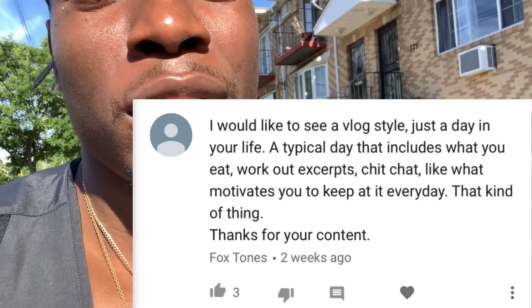Sunny day. Shout-outs to Fox Tone — he left a comment below. He asked me to just do a video of a regular day, a day vlog: what I eat, how I work out, what keeps me motivated, just a regular day. So I'm gonna do that for you guys. Remember, leave a comment below, guys — I'm only doing videos that you guys request.